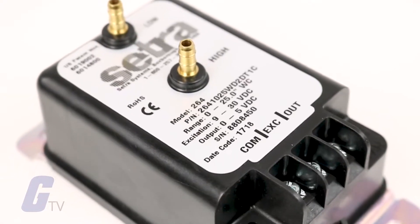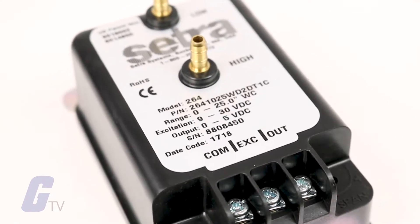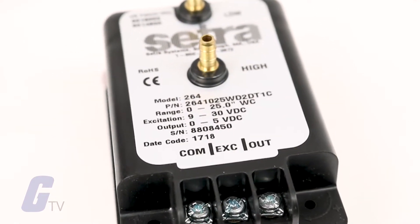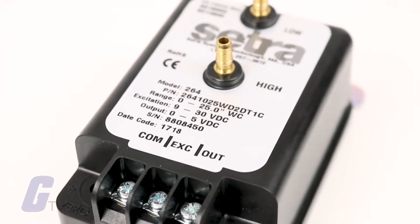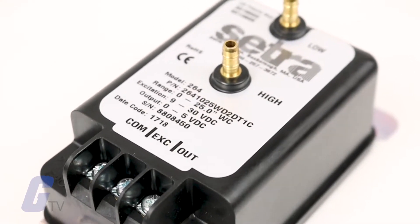It uses a dead-ended stainless steel welded captive sensing element that requires minimum amplification and delivers excellent accuracy and long-term stability in critical installations.